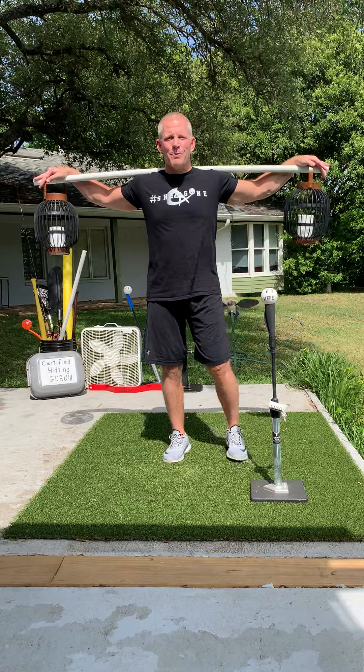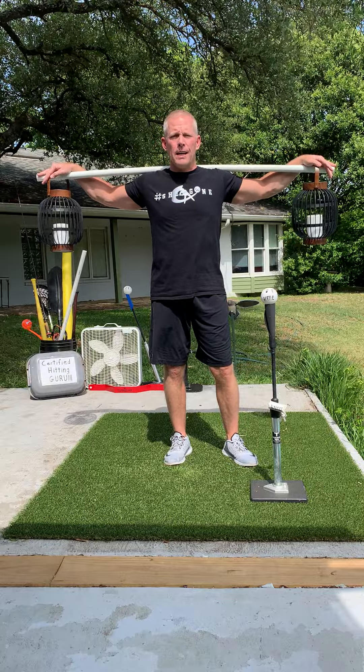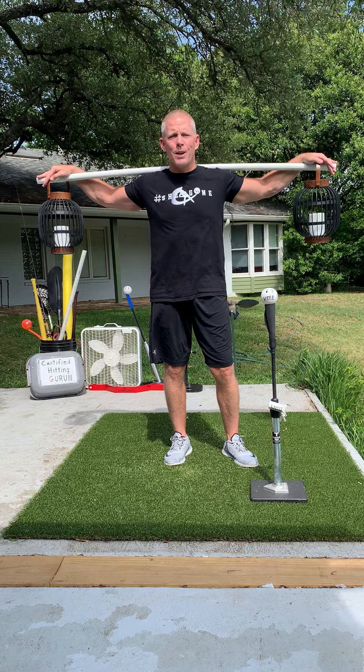Hey folks, Jeff Frye here, former Major League Baseball player and your certified hitting guru. Now this unusual contraption I have here today is not exactly like the one I saw in the video yesterday, but it's the best I can come up with. Here in a minute I'll show you how to use it.